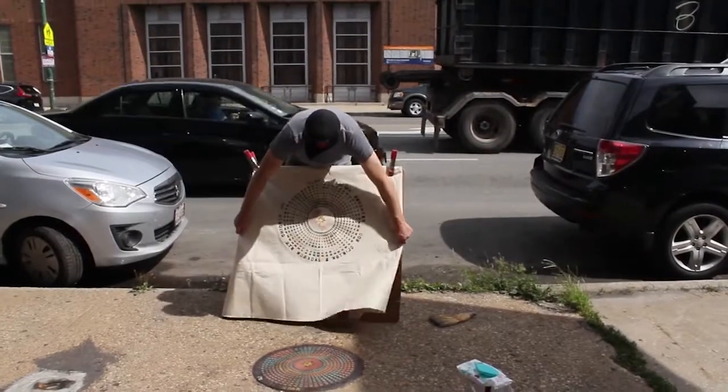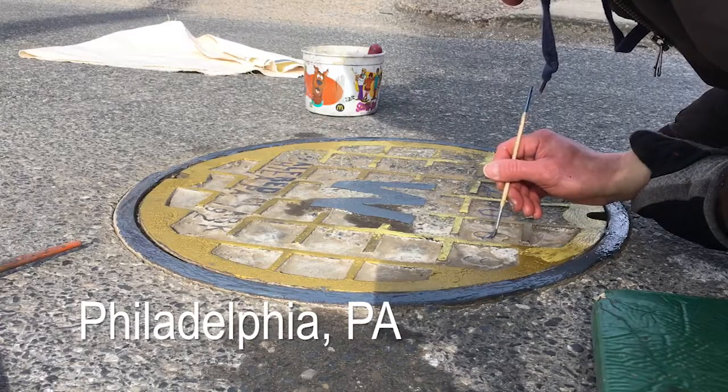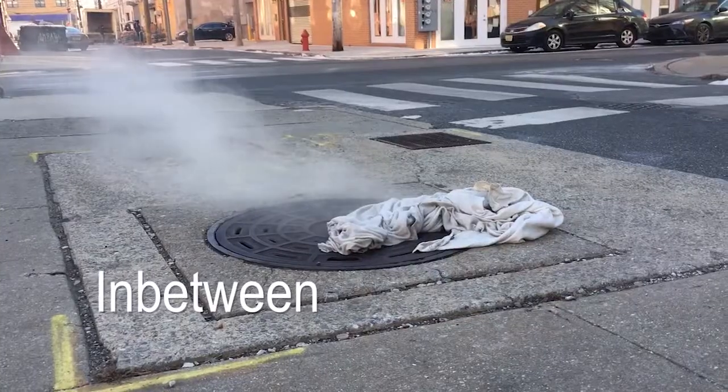The project started in Seattle — that's where I made my first print. Since then I've been to over 50 cities up and down the East Coast, the Midwest, the Northwest, and a number of places in between.